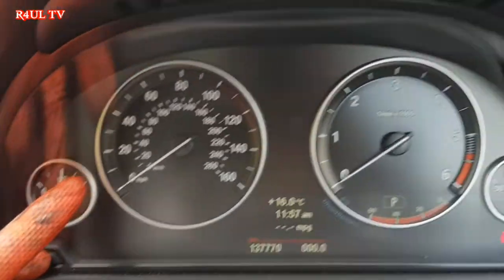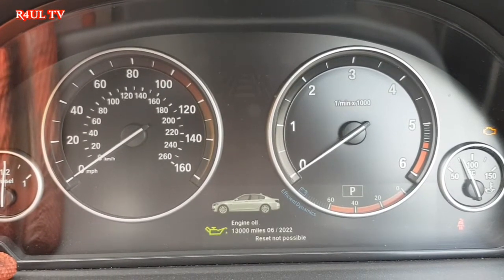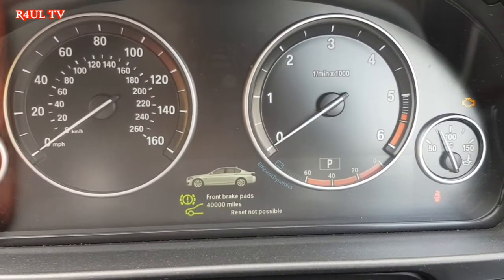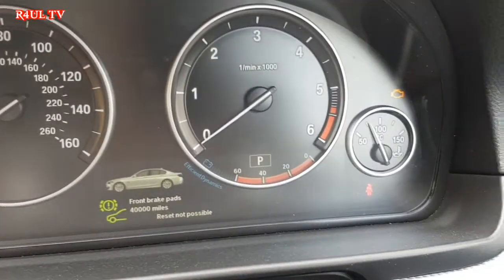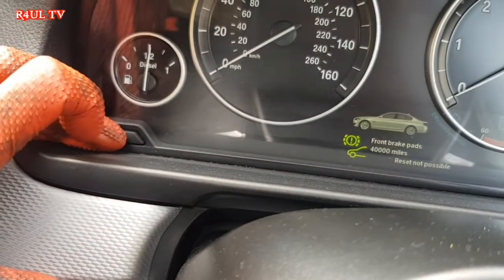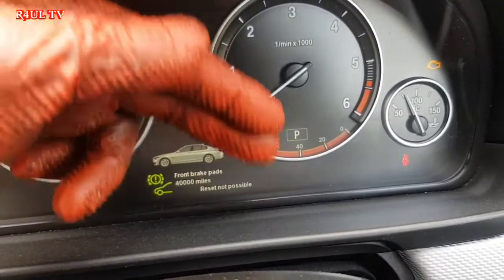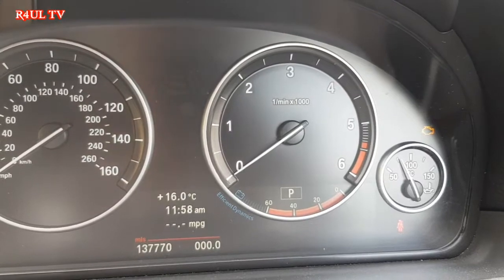Double press the reset button — one, two — then press and hold until the service menu comes up. You'll see engine oil, vehicle check, brake fluid — you can reset all of them. Go to front brake pads, press and hold the button, it'll say 'perform reset.' Let go, then press and hold again and you'll see a countdown — four, three, two, one — down to zero. As soon as it hits zero it will say 'reset successful.'